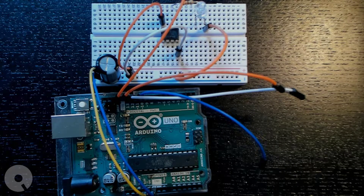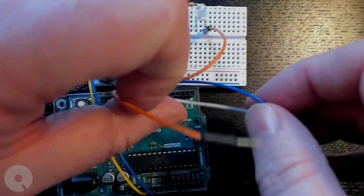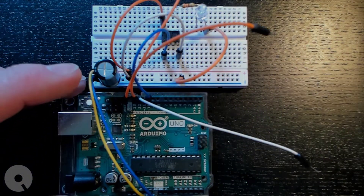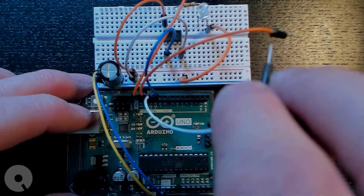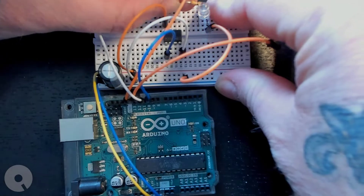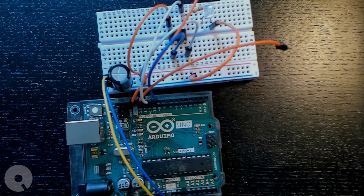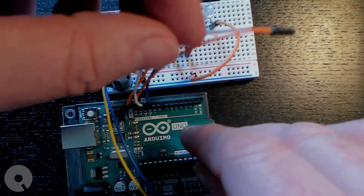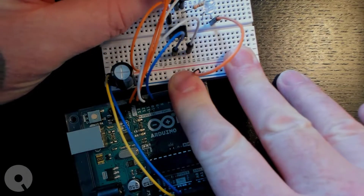Pin 10 on the Arduino will connect to the reset pin — that's pin one on the ATtiny85. Pin 11 will connect to the LED. Pin 12 connects to pin six on the ATtiny85, and pin 13 connects to pin seven.